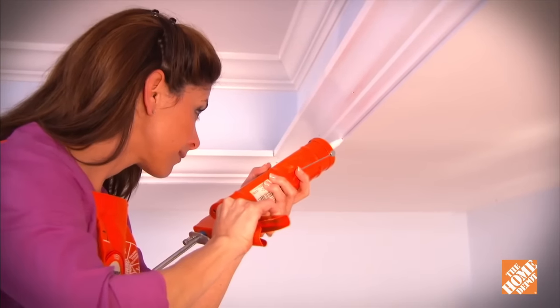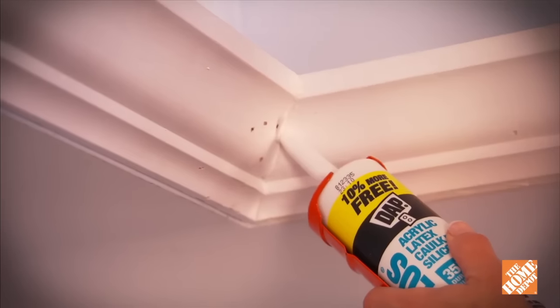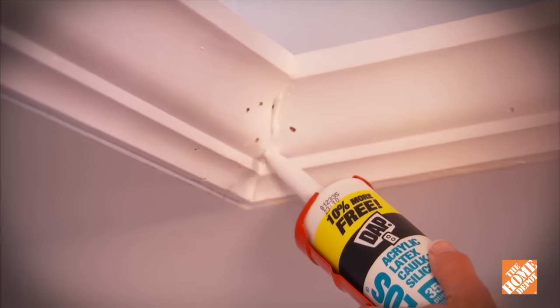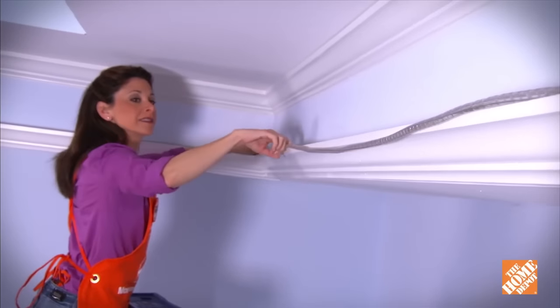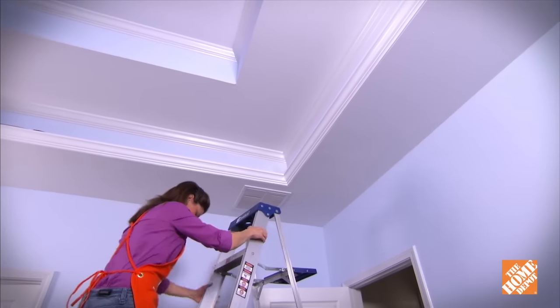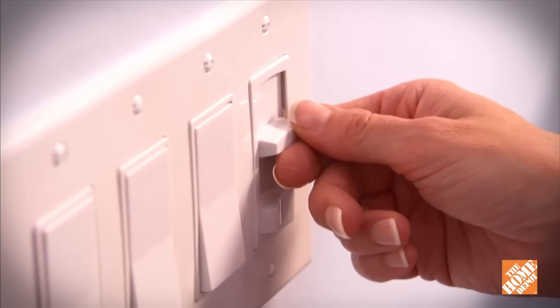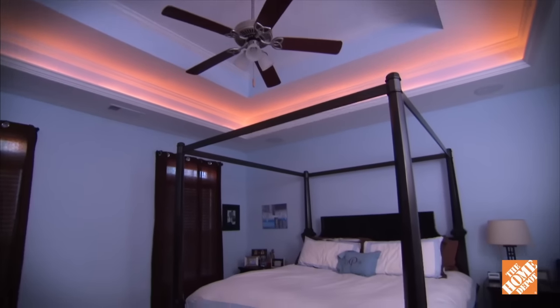Once you've finished installing the molding throughout the room, run a bead of caulk between the crown and the wall and seal the miter joints as well. Now you can lay your lights along the channel behind the crown molding, connecting them together until you've gone all the way around the room. Add a dimmer switch and you have the flexibility to raise the light level up or down to set just the right mood.